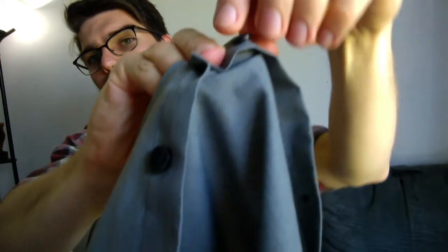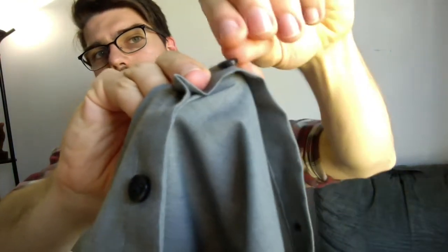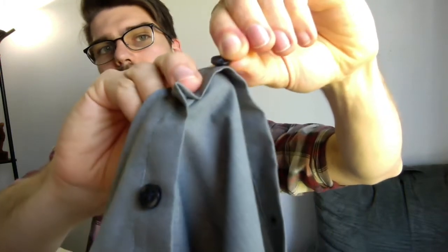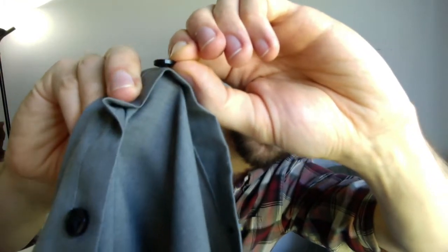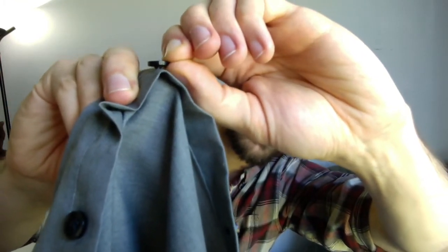Now the spacer — when you look at buttons, when I hold the fabric level here, you can see there is a little bit of space between the fabric, the shirt itself, and the button. That little bit of space is what allows the button to actually fit inside of the buttonhole, because fabric has some width to it. If you just sew the button real tight onto the shirt, it's not going to work. So we use a spacer, and I'm going to show you guys how to do that.